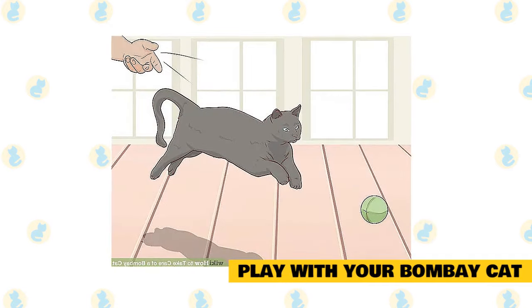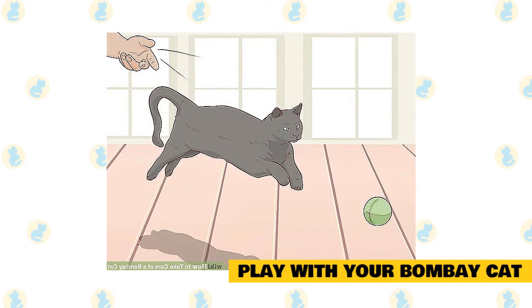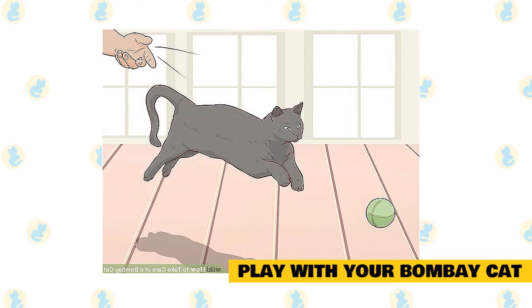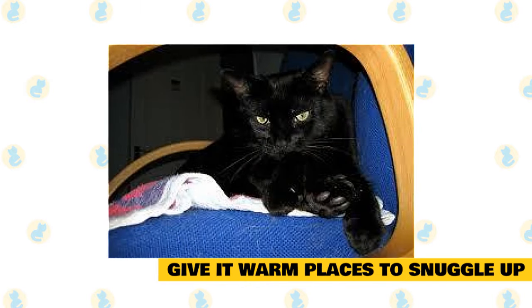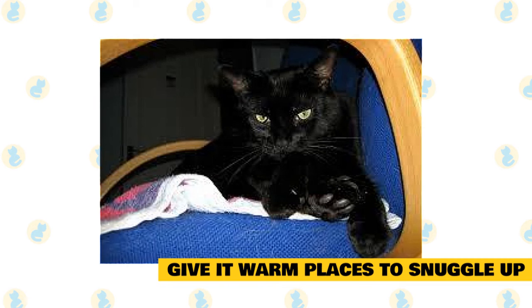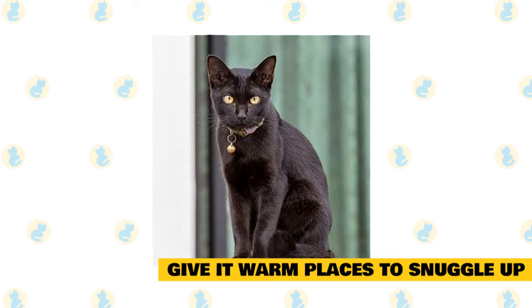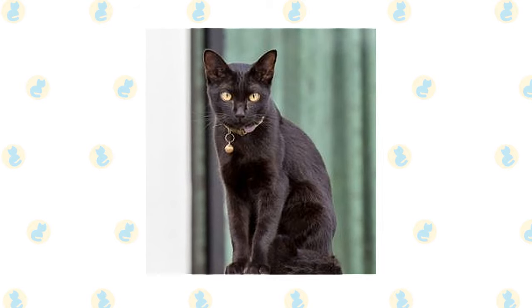Play with your Bombay cat. While your Bombay will likely find ways to entertain itself, it will also enjoy playing with you. You may even get this cat to play fetch, since it enjoys interactive activities so much. You can also use stick toys with lures or fleece strips on the end. Get your cat warm places to snuggle up — most cats like warmth, but Bombays are particularly partial to warm spots. Provide cat beds and sunny windows to keep your kitty happy; a window is also great because they'll enjoy birdwatching. Because these cats like warm spots, they'll often crawl under your blanket when you go to bed.